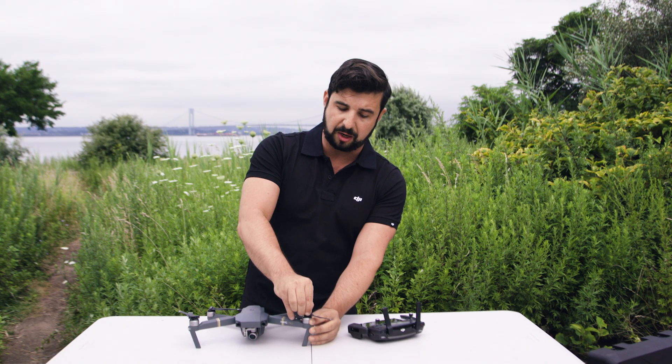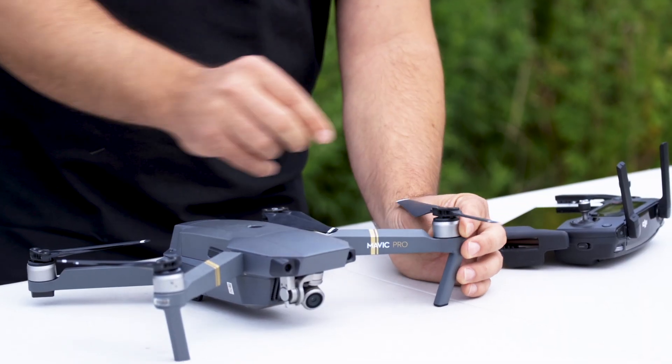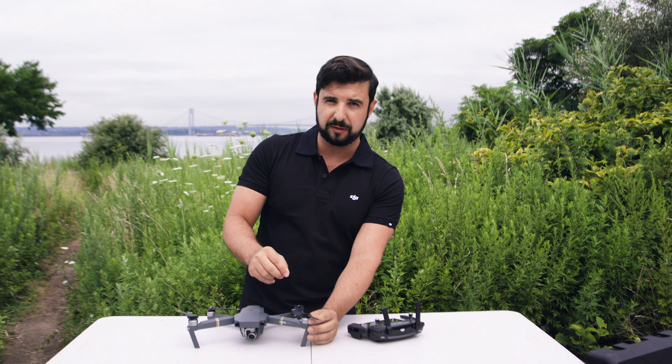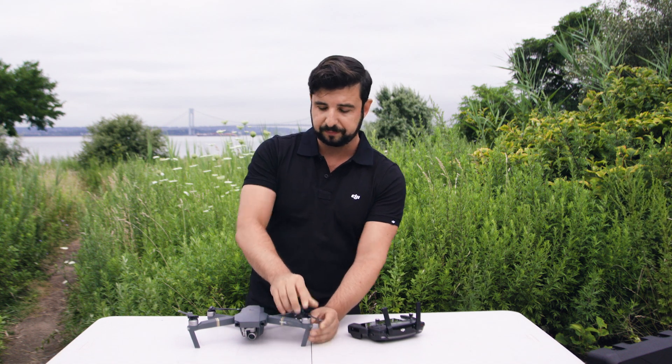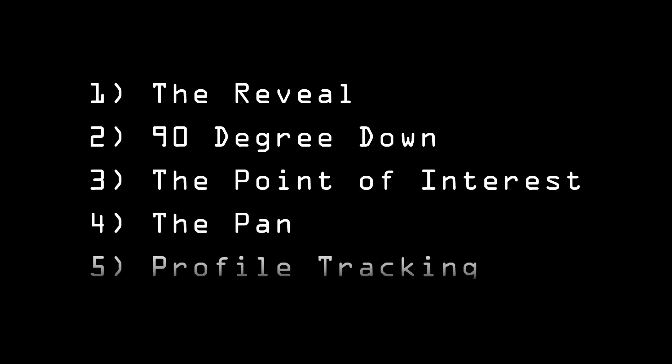You can pull from the center of the hub up as well as turn the motor to see if the motor is taking the prop with it — if it is, then it is properly seated. Now let's get into the five different types of shots: the first will be the reveal, the second a 90-degree down, the third a point of interest, the fourth a pan, and the fifth a profile tracking. Let's get to it.